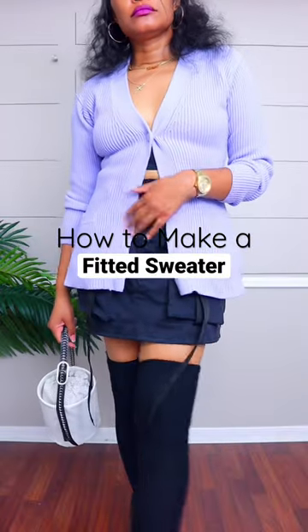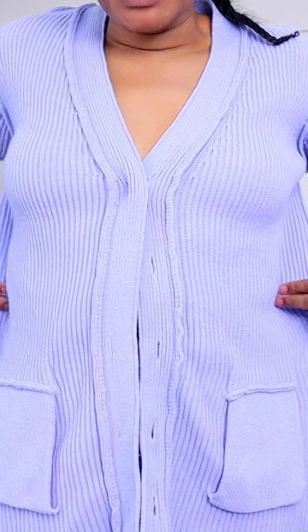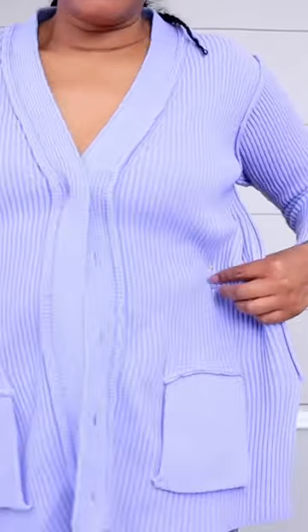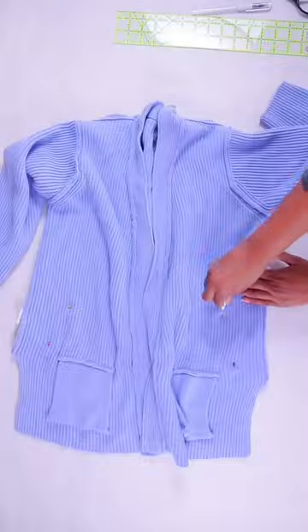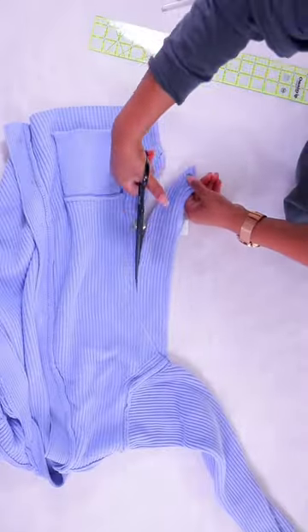Let's turn this into a Y2K style fitted cardigan. First, put the sweater on inside out. Next, evenly pinch it along the sides until it fits how you want, then add pins all along the side. When you lay it flat, the pins should be in the shape of a curve. Mark there and go to the sewing machine and sew along the curve once you know it fits the way you want.